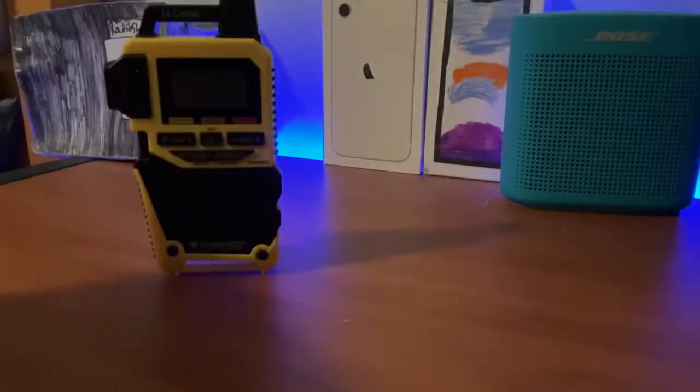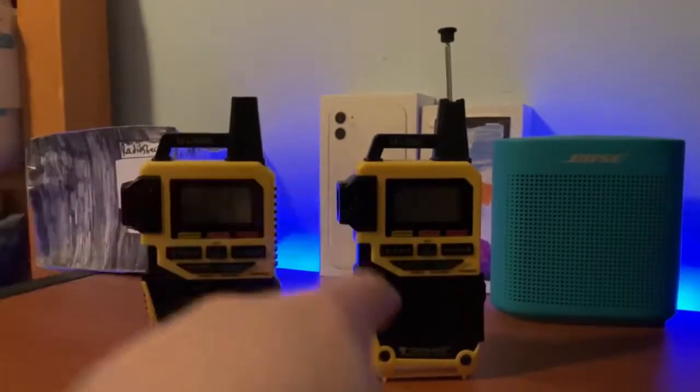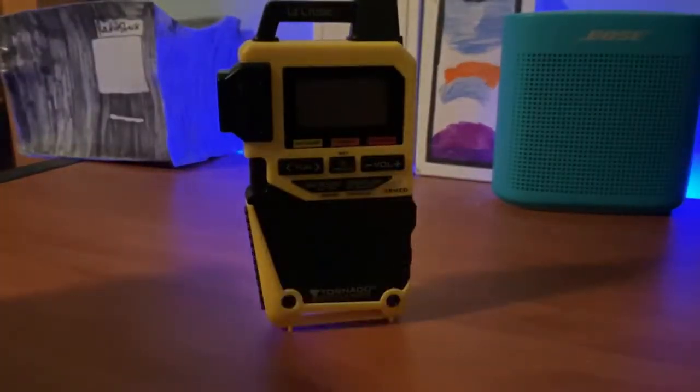So there we go — that is the unboxing and setup of the replacement LaCrosse S83301. You can see the old one right here and the new one right there. I knew a time like this would come, but it goes to show I need to be more careful with my stuff. I don't even know if LaCrosse still makes these, but good thing Amazon still sells them — if this had been sold out I would have been SOL, which means out of luck. It was also time to replace the batteries on the old one anyway.